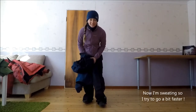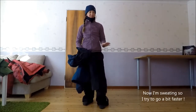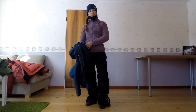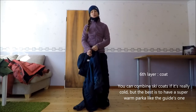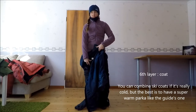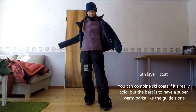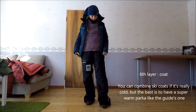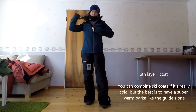Là, je commence à transpirer sérieusement, donc je vais accélérer un peu, parce que dans la maison il fait plutôt 20 degrés que moins 20 degrés. On est rendu à la couche des manteaux. Moi, quand je suis arrivée, je n'avais pas du tout l'équipement qu'il fallait. Je vais quand même vous montrer ce que j'utilise — j'ai une veste de ski qu'on vient fermer.